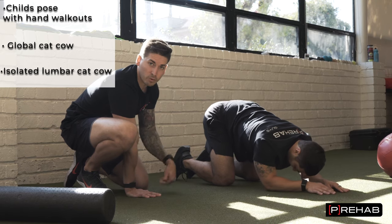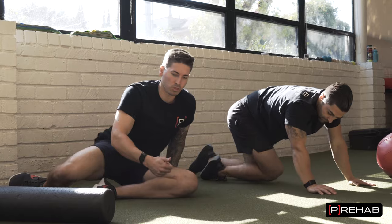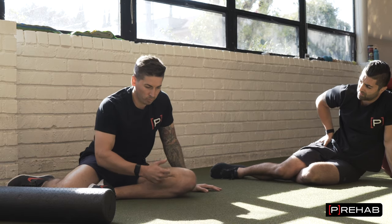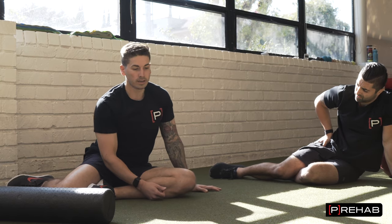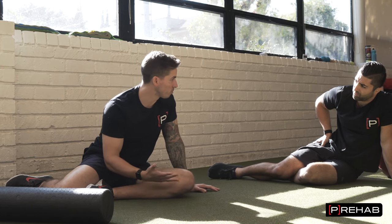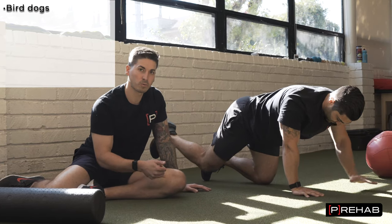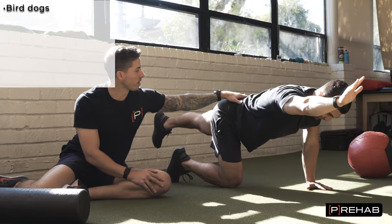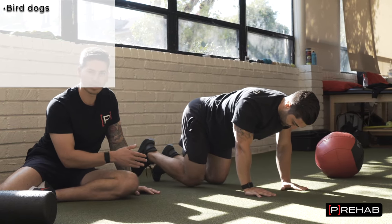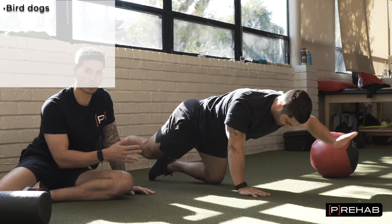Those are three great variations of low back mobility exercises. Now let's go into stability. When it comes to stability in this area, we're going to focus on three different motions: anti-extension, where we're resisting arching the back; anti-flexion, where we're resisting rounding the back; and side bending. These are easy bodyweight exercises. First, let's do a bird dog — it's a little bit of both. We're resisting the low back rounding and bending as well as arching. As Arash kicks straight, he uses his glute to kick that leg straight without arching his back. As he brings his leg in, he resists his back rounding. This is one of the top three exercises for working stability in this area.